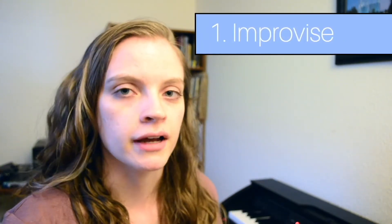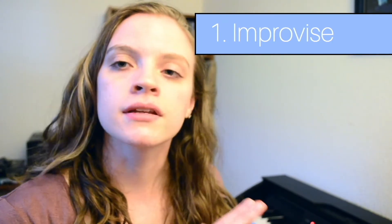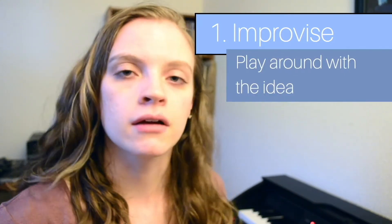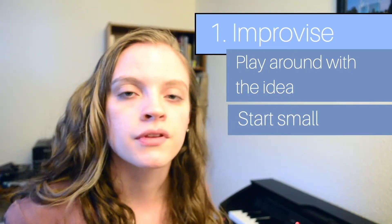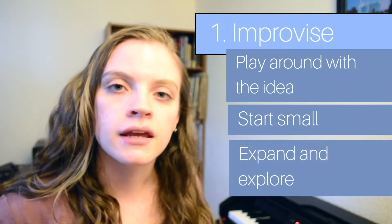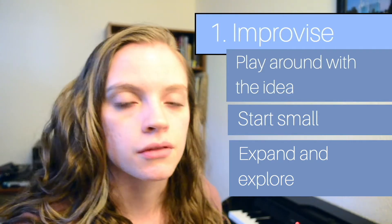So the first thing I like to do when I'm starting a new piece is improvise. What this means is I have an idea — like a melodic statement, some harmonies that I like, or a rhythm that I like — and then I sit down at the piano and play around with those ideas. The key here is that we're starting small, starting with a small idea or theme, and then experimenting with it, expanding it, and generating materials for development.